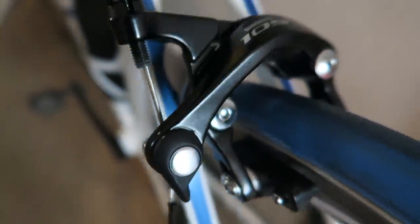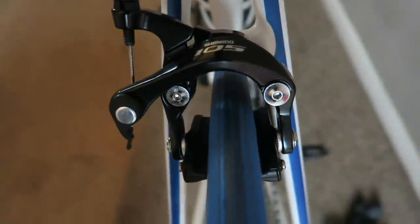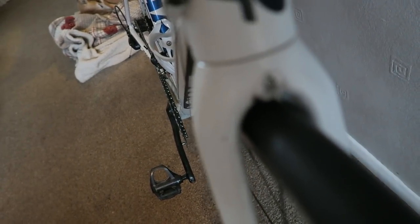Looking really cool. Ignore the wheel — that's just my turbo trainer wheel. But that looks so cool, don't you think? I'm quite pleased with the job I've done on that back one. I'm quite surprised that I've actually managed to do it.